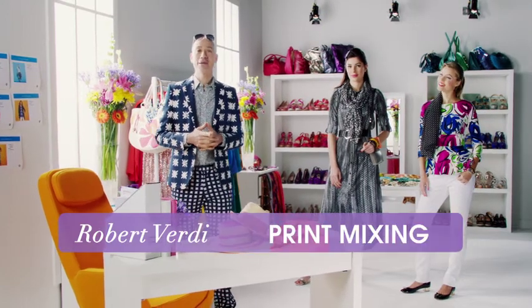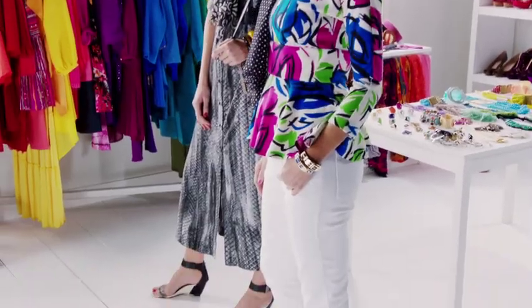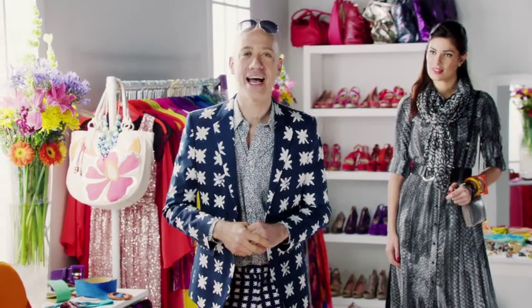Hey everybody, I'm Robert Verde and it's time to mix things up in your closet. Print mixing is all the rage this season and here's how you do it with high style.